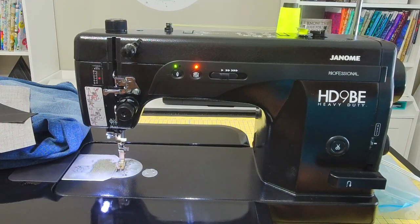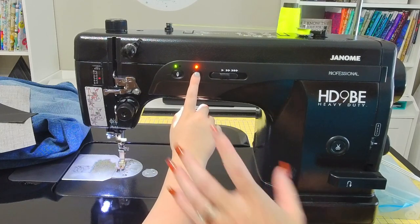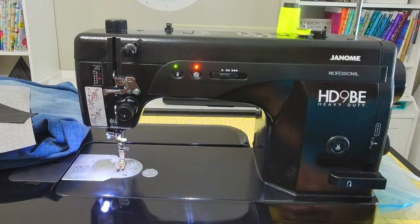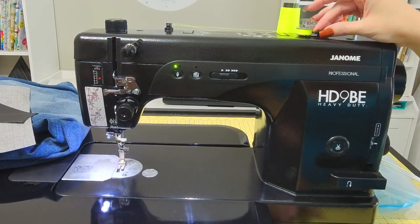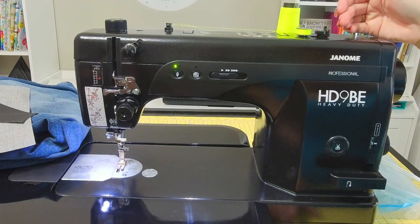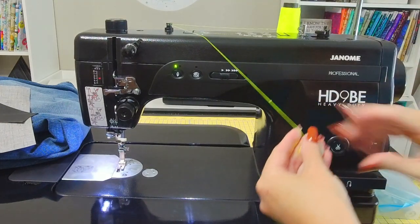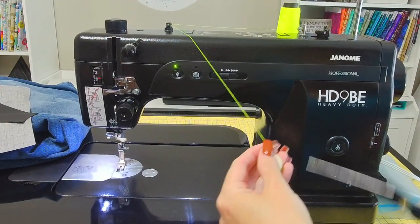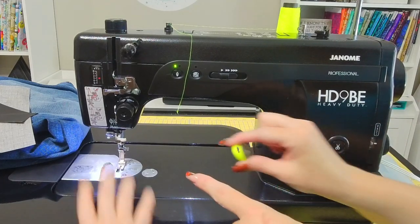You'll see the nice LED lights telling us that the bobbin winder is going. So cool. You don't even need to turn it off — it'll actually turn off by itself. Impressive, right? Very impressive. Once it's done, this actually slides back over to the right automatically, and then you can lift your bobbin off the stand and snip it to get ready to put it in the bobbin case.